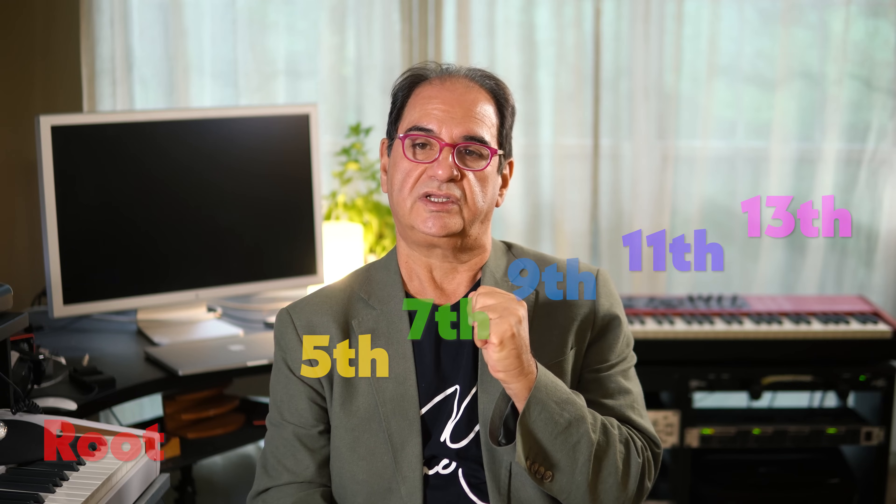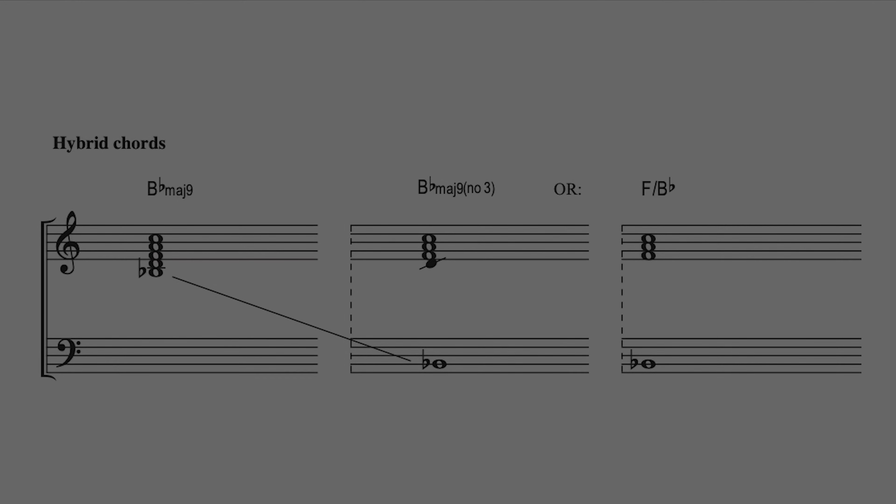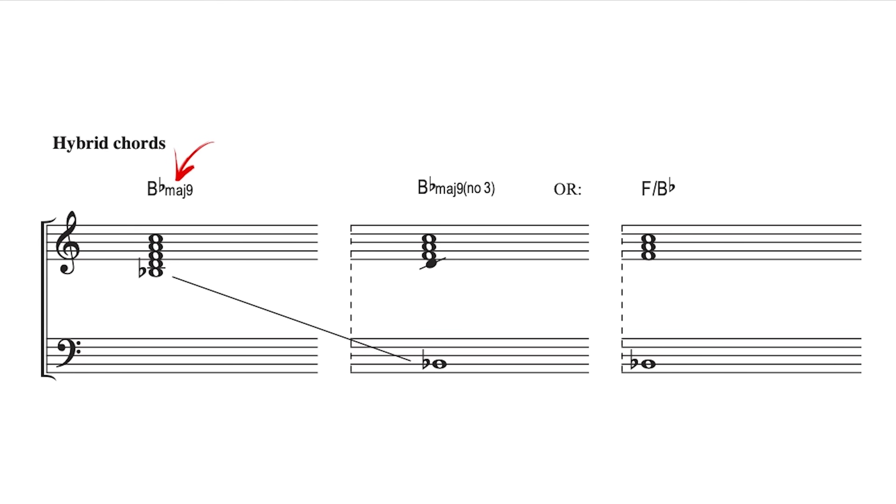If you take the third out, for example, you can build a G triad over a C root — in other words it's basically like saying C major ninth without the third. There are a lot of different combinations of chords you can build that way and create some ambiguity with the harmony that adds a little more spice to the whole thing. For example, this is a B flat major ninth chord. If I take the root down an octave, this is the upper structure of the chord starting from the third. Now if I take the third out of the chord, it sounds a little more ambiguous — we're basically looking at an upper structure triad with an F triad over a B flat bass. A series of such chords would sound like this.